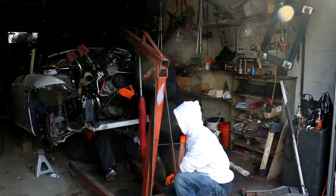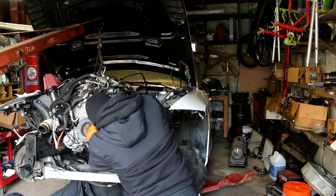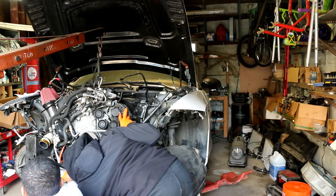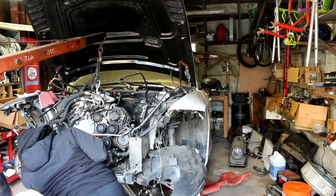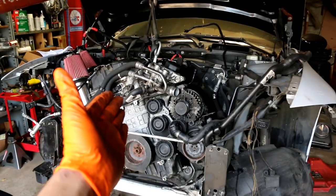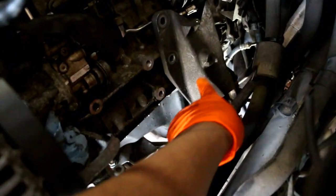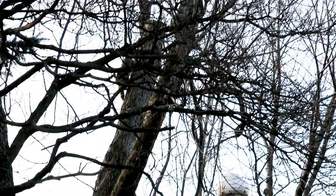Here we go. Okay YouTubers, the motor is in position! Right now the next step is to position this motor mount bracket right here. I'm going to jack the motor up, take some of the weight off, and try to push the motor that way so that we can line up this motor mount bracket on this side. That rack looks big as hell — let's go!